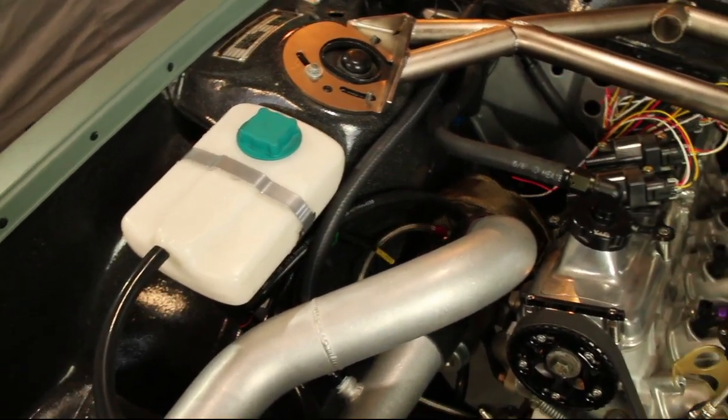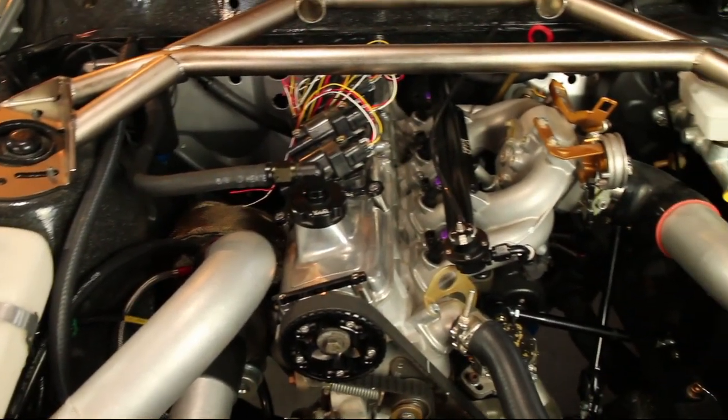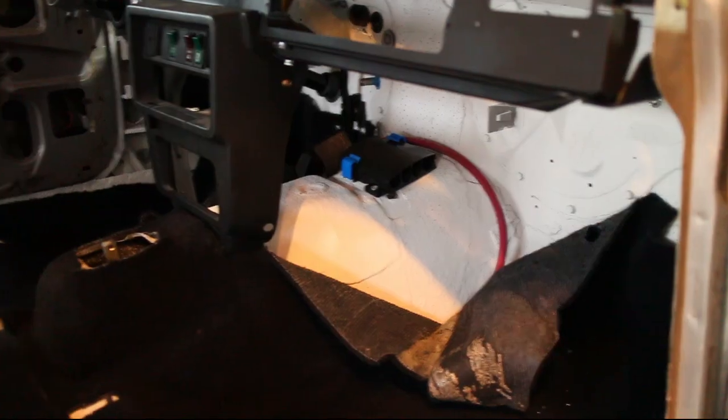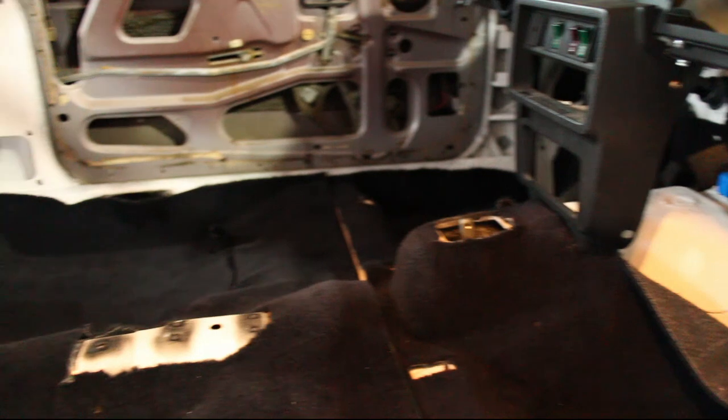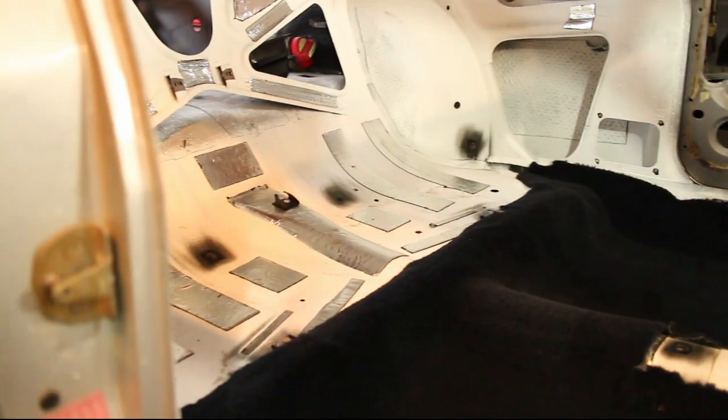The engine in this car is a fully forged red block with custom rods and pistons. It has a Garrett GT2871 turbo. This combo will easily make more than 400 horsepower, and it should make for a very fun daily in a sub-3,000 pound car.